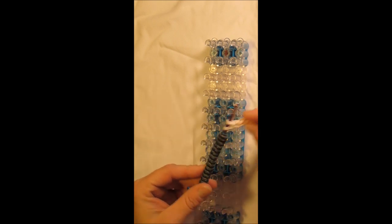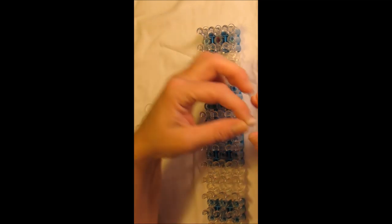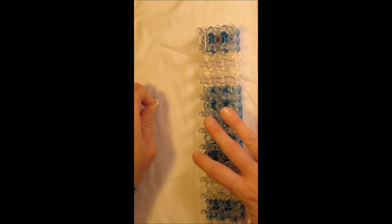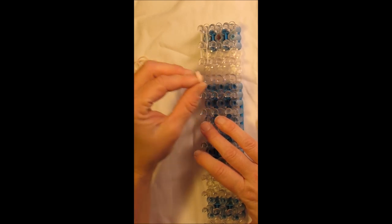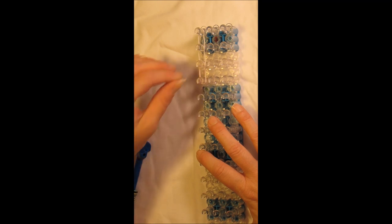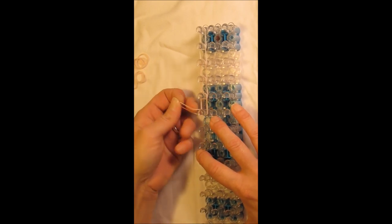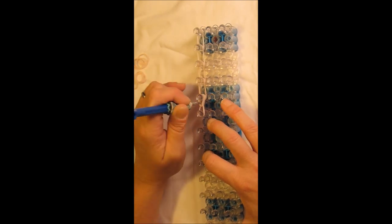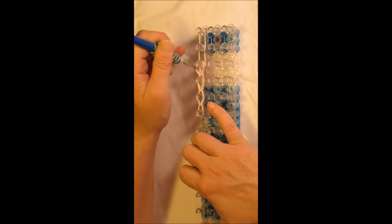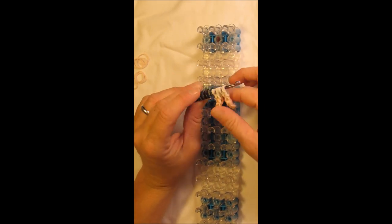The next part we're going to create is her arm. Leave your loom in the square configuration. Starting from the top with two white bands on the left, coming down once. Do that again — two white bands coming down again. Then switching to skin colored bands, come down three times with two skin colored bands. Cap off the bottom creating three loops and loop that up. Grab your hook and pull it off — that gives you her arms. Pause the video if needed to make a second arm.